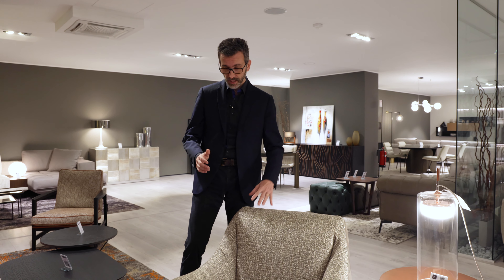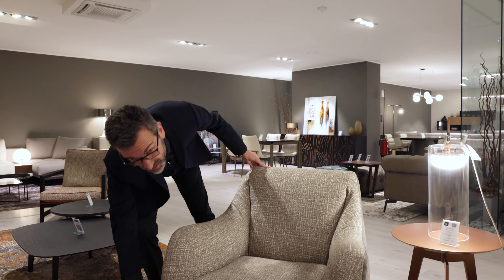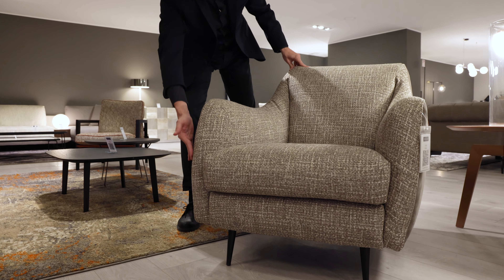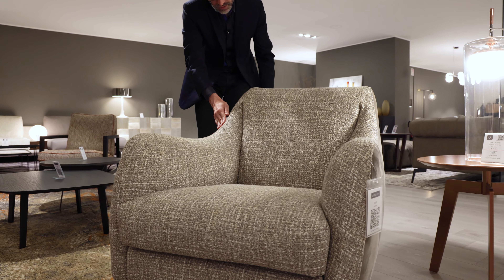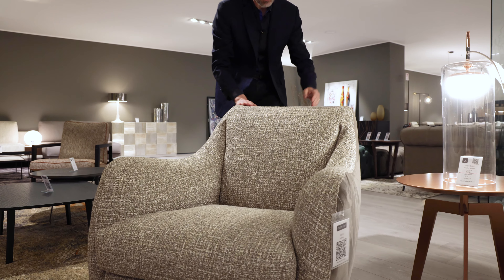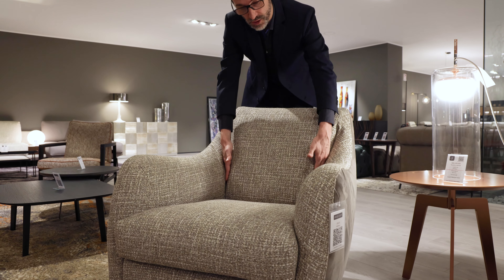The Jolly armchair is fully rounded, and you can see how there's a single line that starts from below and follows the armrest around the edge and goes up to the backrest.